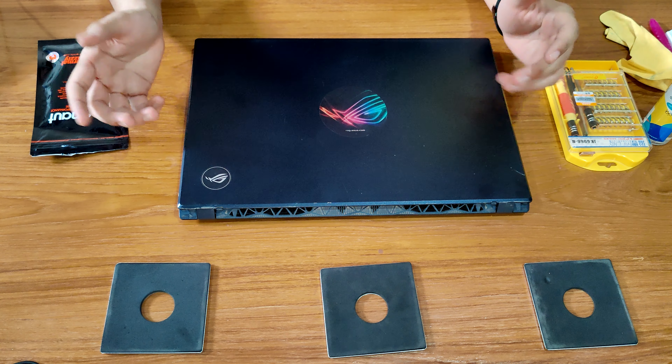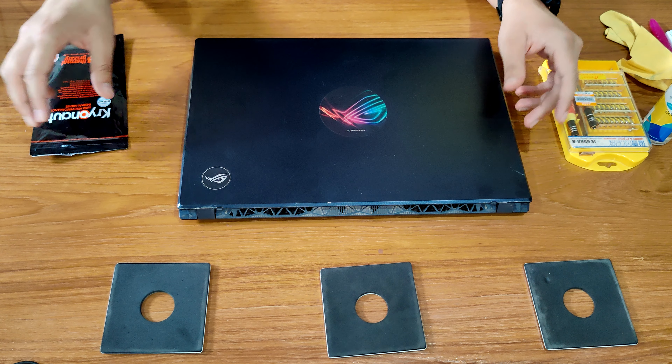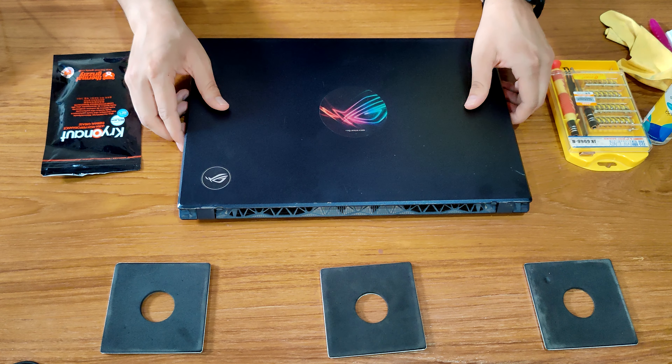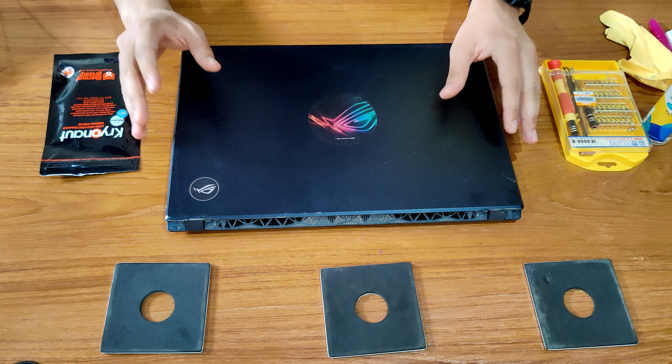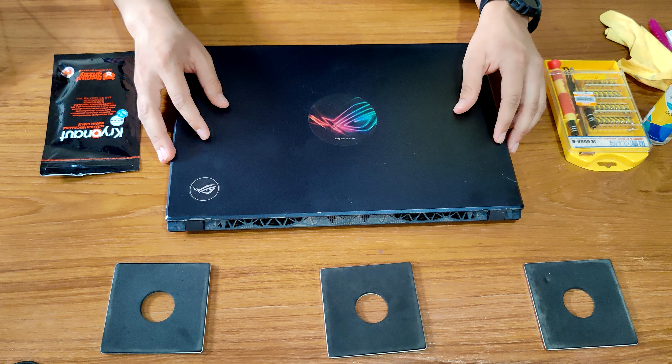Hey everyone, in this video we're going to change the thermal paste on our Asus VivoBook F571GT laptop. Let's just get started.